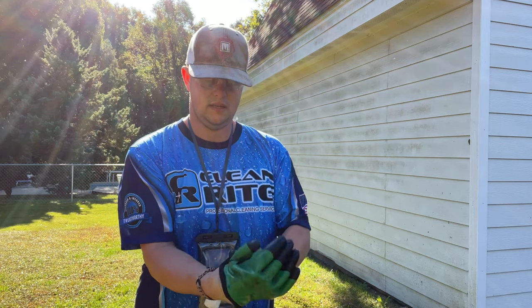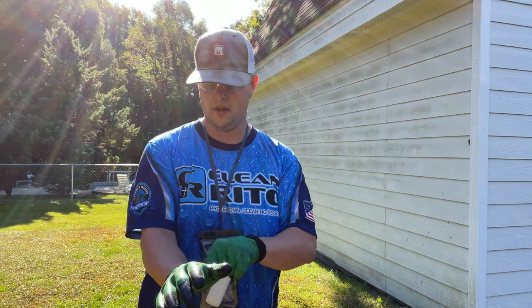Safety first. Got my gloves, glasses. Alright, I'm ready to go.